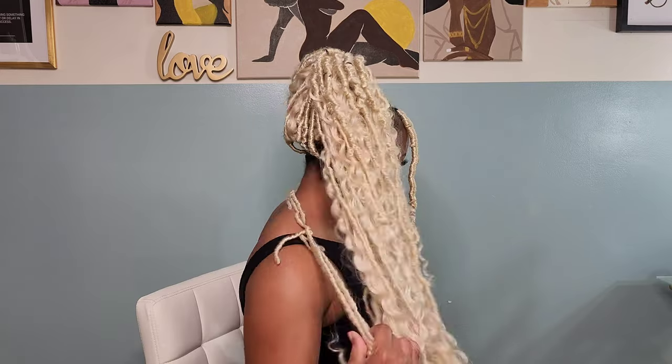I thought about incorporating hair wraps and hair bands into this tutorial, but I just wanted to do my everyday looks — different ways that I plan on styling my locks. So thank you guys for joining us on another tutorial. We will see y'all on another one. Be blessed and be safe.